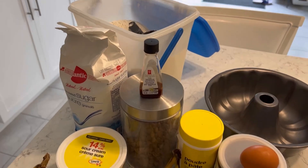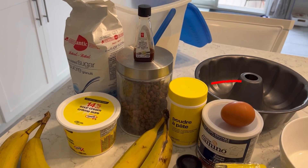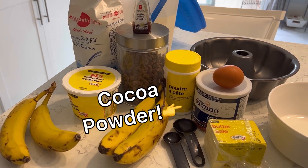We hate to tell you you've been making banana bread wrong all these years, but once you see the secret ingredient that we use, you're never gonna want to make it the same way again. The secret's out of the bag! You can see it right there! It is cocoa powder, and you're gonna want to add that to your grocery list so that you can make this banana bread too.